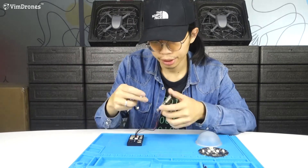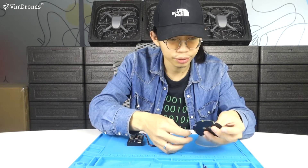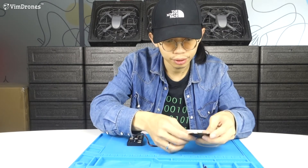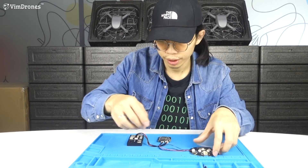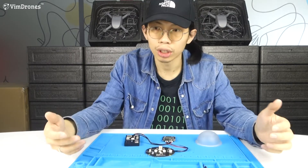Now we connect the module to the LED board. The next step, we need to power on the modules.